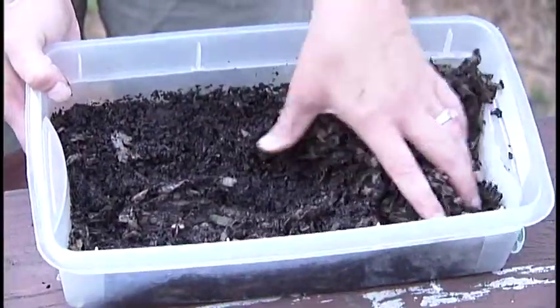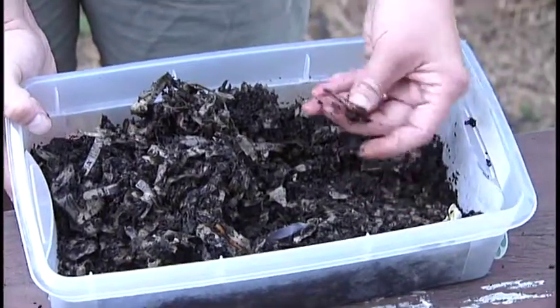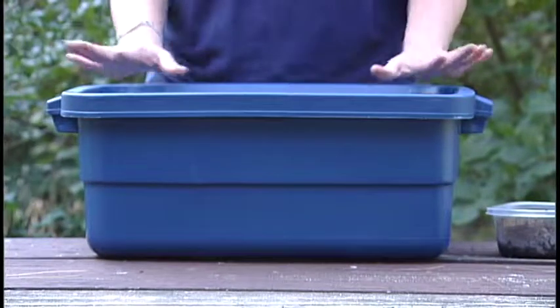Now that we know what kind of worms to use, let's talk about our composting bin. There are two different sizes — big or small — and either one will work well. If you start with a smaller one, you'll want a Rubbermaid container that is dark colored as opposed to a clear one, because the worms like darkness.